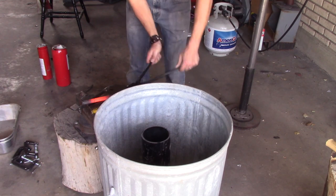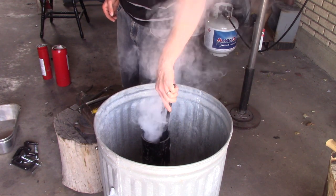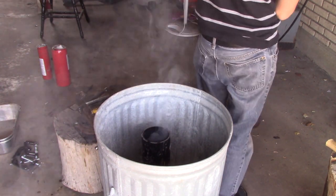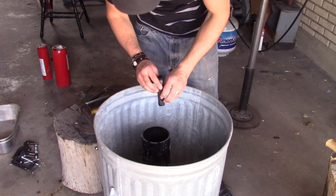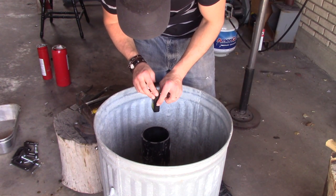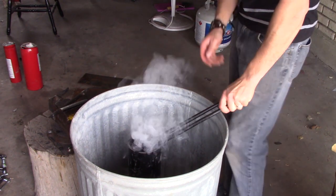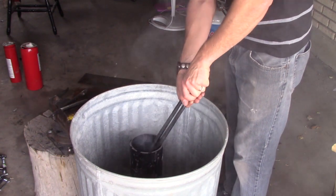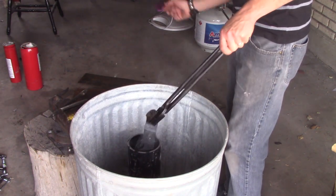Now I'm heating up a piece of steel along with my blade to heat up my quench oil. I like to have my oil at about 130 degrees when I quench. Right now it's around 200 degrees right after using that piece of steel to heat it up, and I found that if I start at 200 degrees, by the time I do my thermal cycling on my blade it'll be about 130 — right where I want it. Thermal cycling is where you heat the blade up to non-magnetic and then let it cool back to a black color. I'll do this two times and the third time I'll quench. This removes a lot of the stress from the blade so you get less of a chance that it's going to warp.